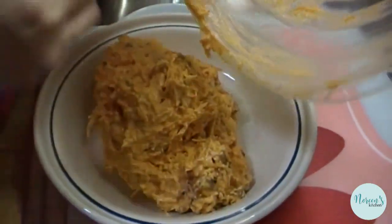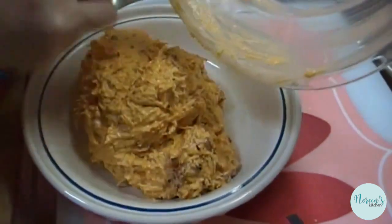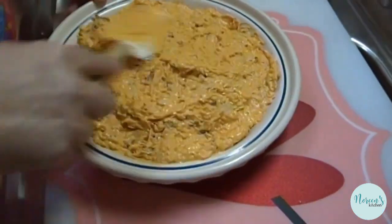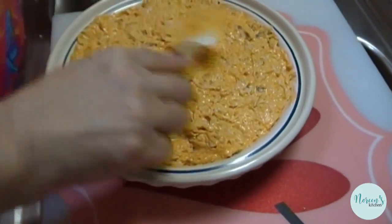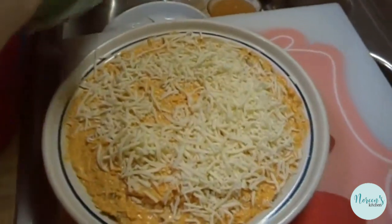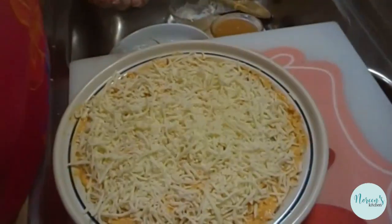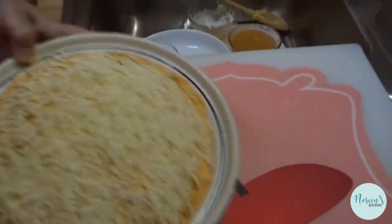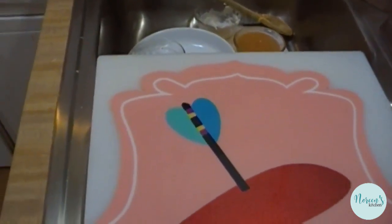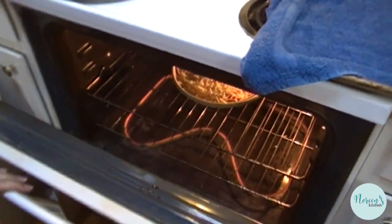Put this into a pie plate or any baking dish that you like. If you double this up, you can put it in a 9x13 casserole dish if you're feeding a crowd. Spread it in there, and then top it with some mozzarella cheese. You can use cheddar, you can use blue cheese — whatever you want on top. The mozzarella is just going to make it have a really nice topping.